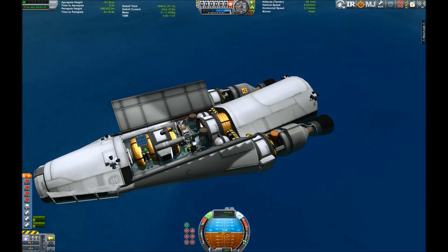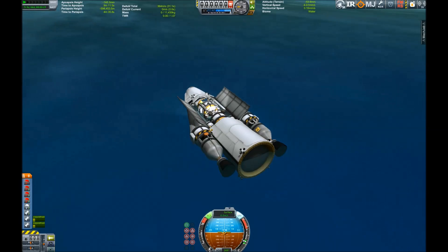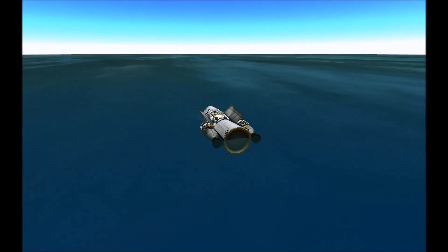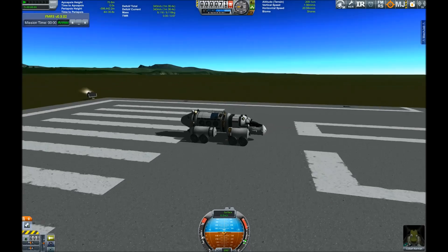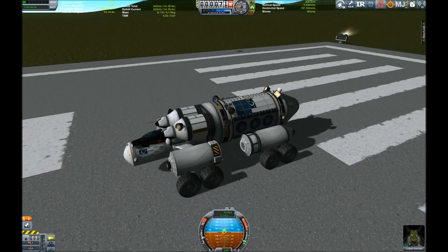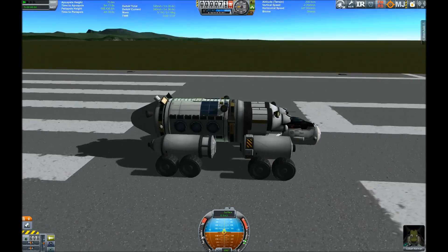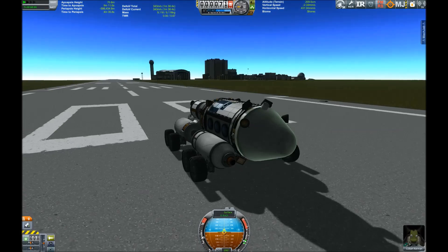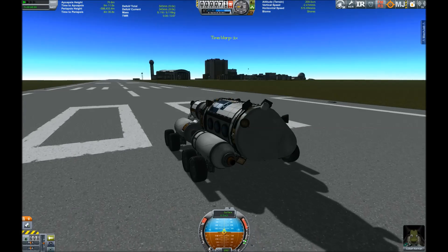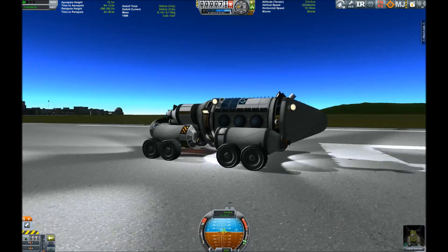But if you know my other videos, you know I don't usually do small like this. So let's see what else we can do with rovers. And yes, here is my ultimate rover creation: the Explorer 3, which has a cockpit, a lab, and every science experiment available, and also some antenna to transmit data should the rover get stranded on a planet.